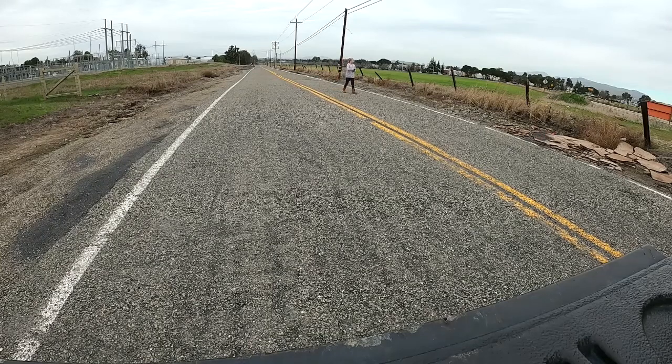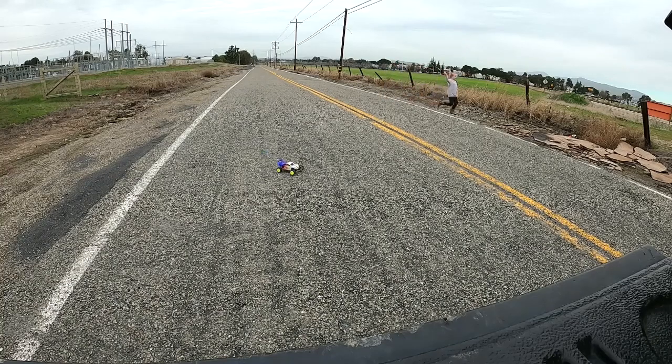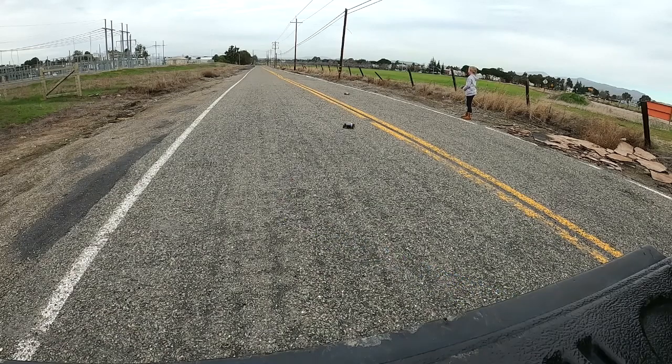Wheelie, half-throttle, wheelie. Asphalt's really gravelly. Try to keep it on the road. Night and day difference.